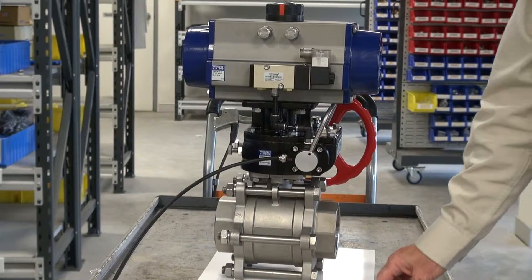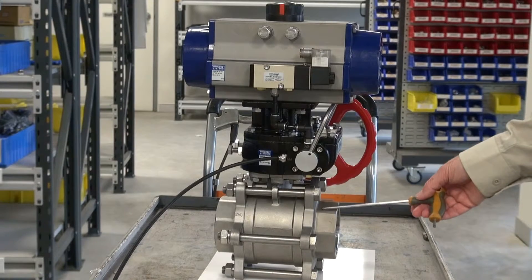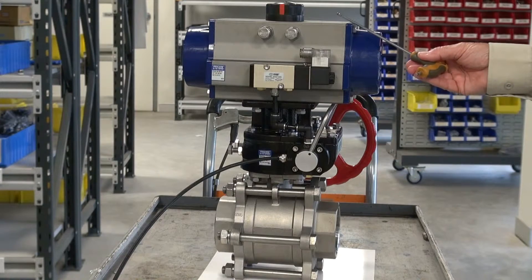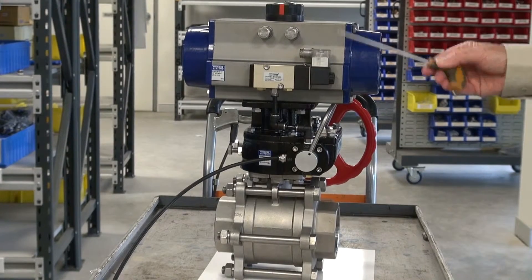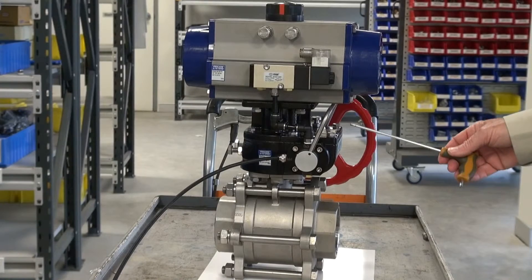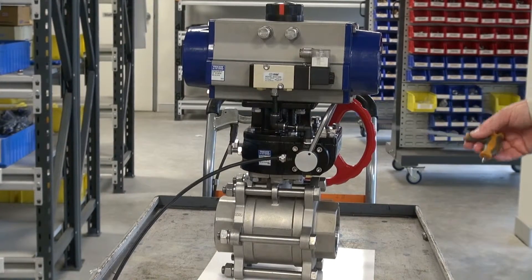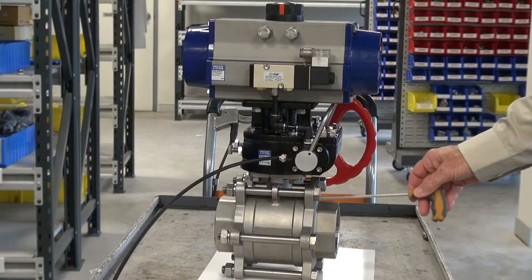Very handy little device. You can use this valve on butterfly, ball, or other types of units where you have a pneumatic actuator — double acting or spring return — and you want to isolate the system and operate it with a manual function. This is a declutch mechanism and it's an interface between the actuator and the ball valve.